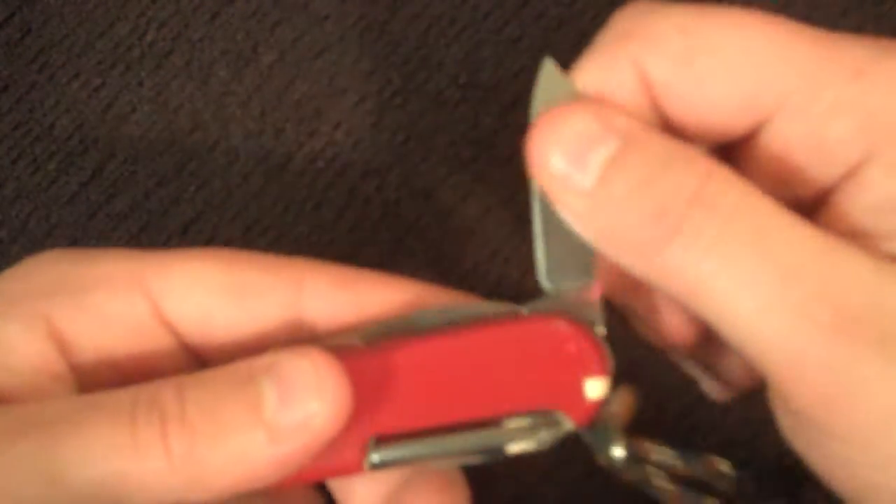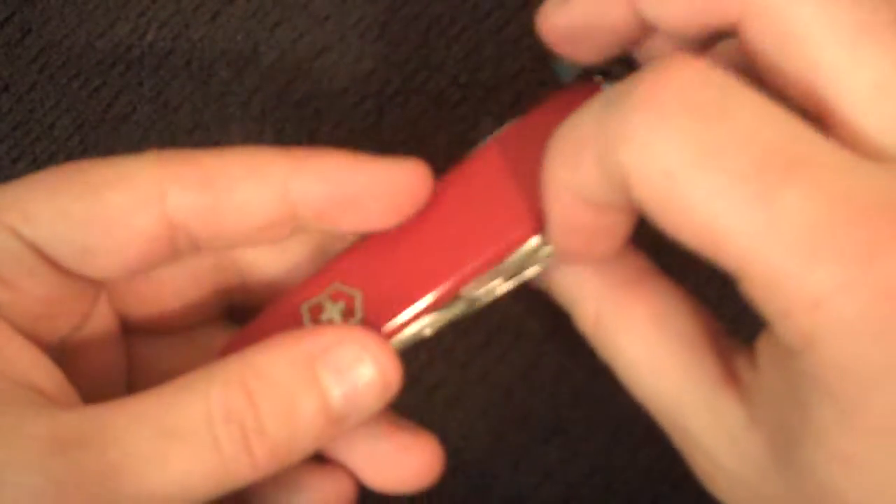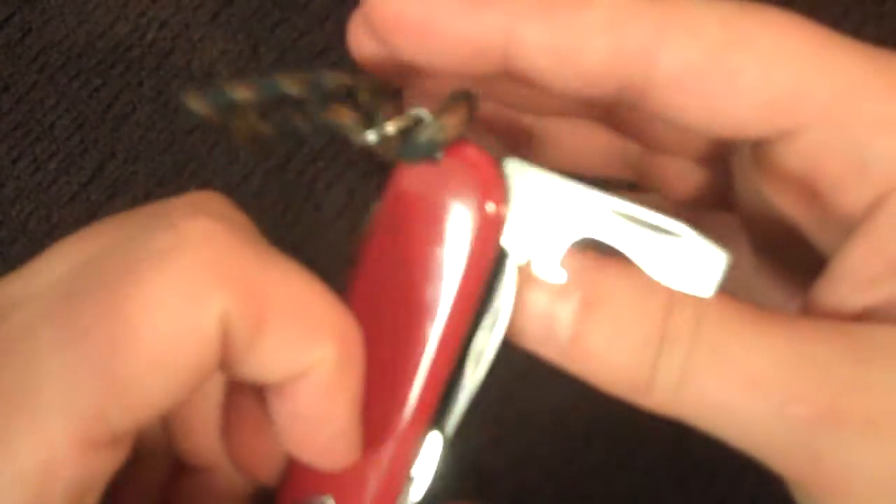It also has a small, about one-inch blade. It has a large bottle opener slash screwdriver flathead.